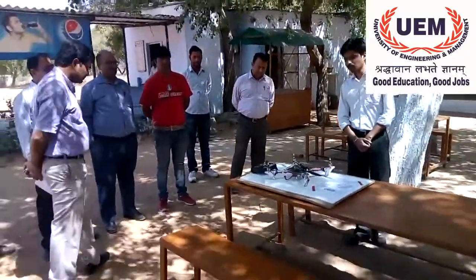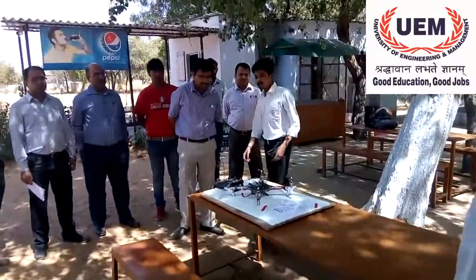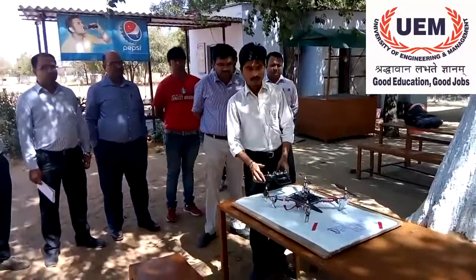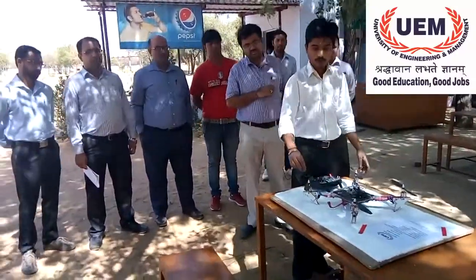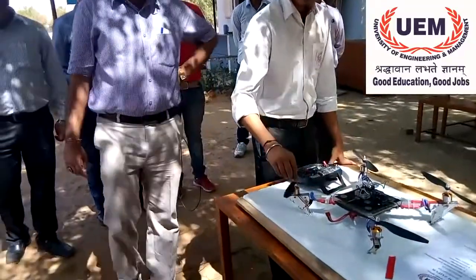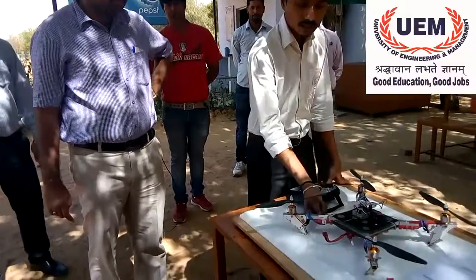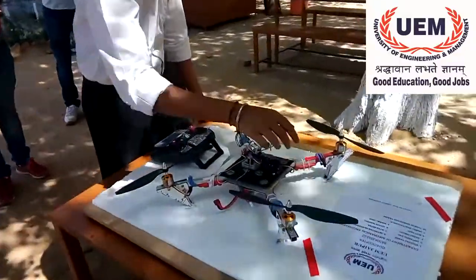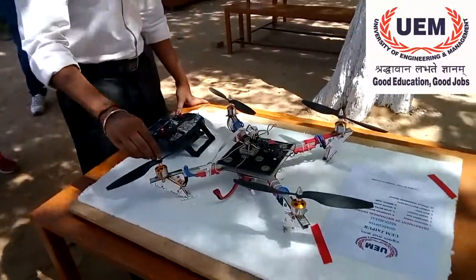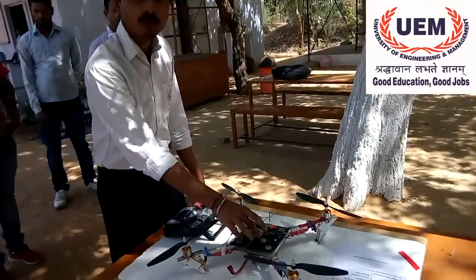So let me give you an overview of the quadcopter first. We have our controller unit over here, and we have four brushless DC motors over here with fiber propeller blades. We have four electronic speed control sensors in the four arms of the quadcopter. This is the main microcontroller part unit, model KK 2.1.